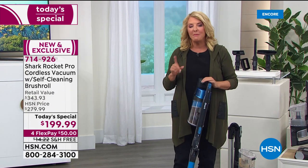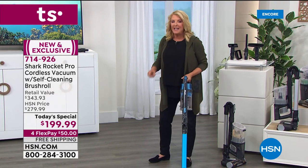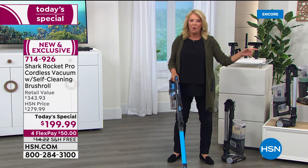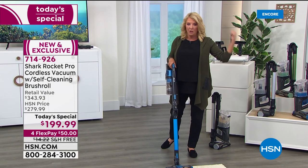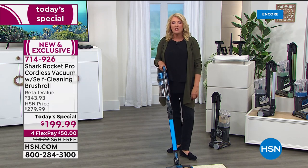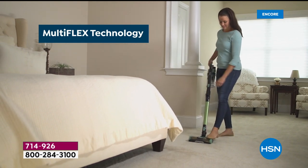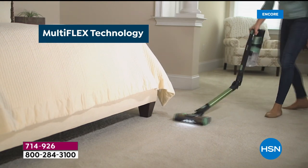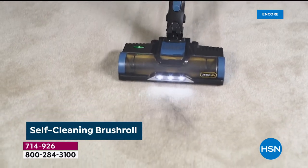Watching Tracy use the original corded model, you could see her subconsciously fighting the cord tango. When you switch to cordless you almost don't think about it, but going back to corded makes you crave cordless. Once you go cordless with the power of a corded vacuum, you won't use the old one anymore. Cordless is freeing — you clean faster, more efficiently, and more often because it's effortless and actually kind of fun.